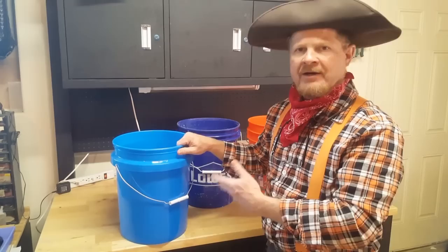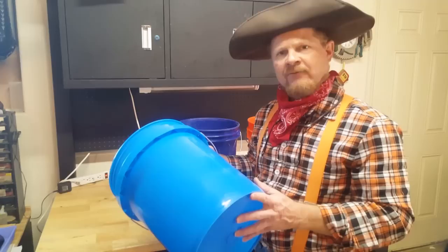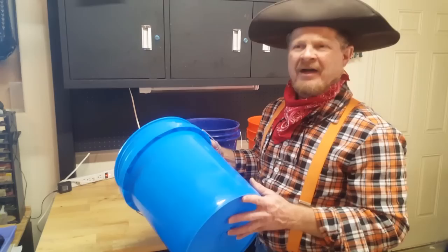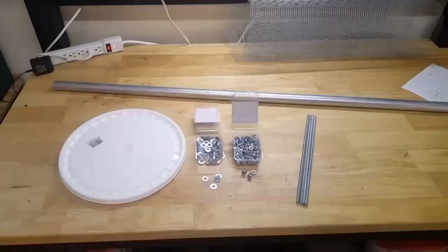By the way, it costs about an extra buck — so about $4. When you go out to get your buckets, I suggest buying at least four buckets if you're going to do the upper trommel, and about six to seven if you're going to do the dewatering trommel. Also buy one extra just in case you goof up, so you have a spare bucket to work with.